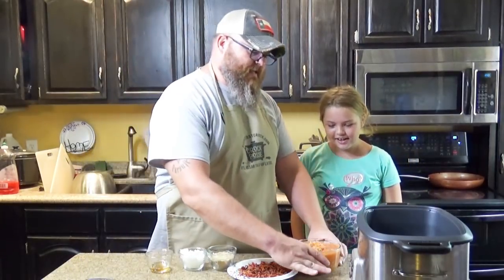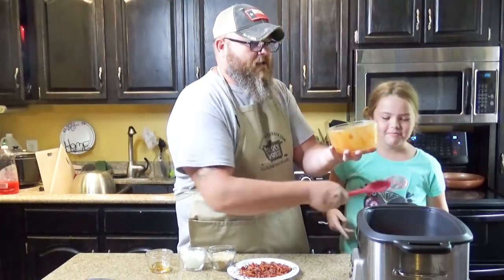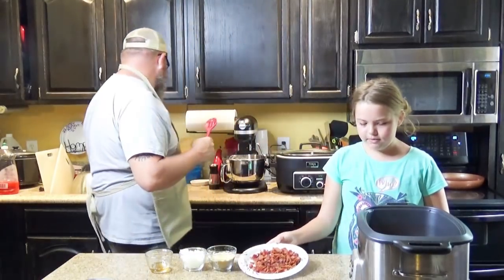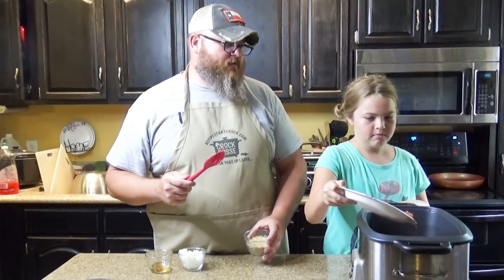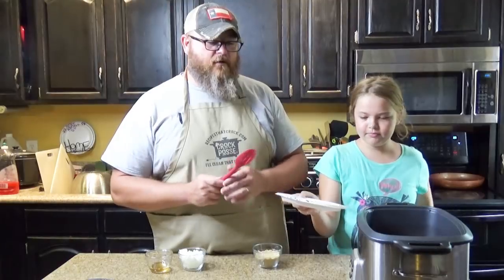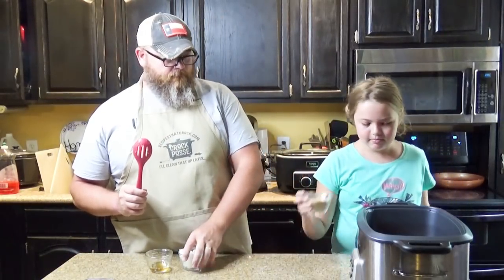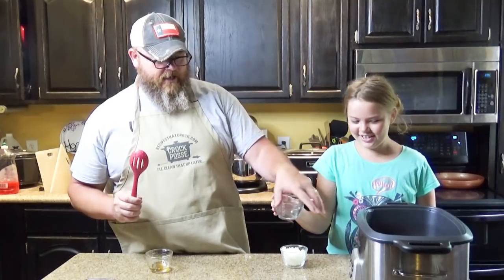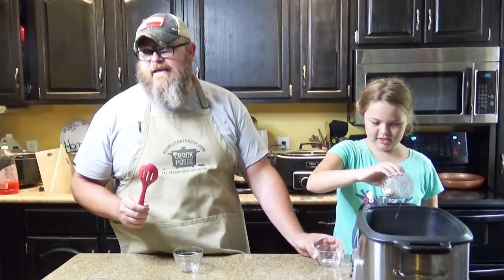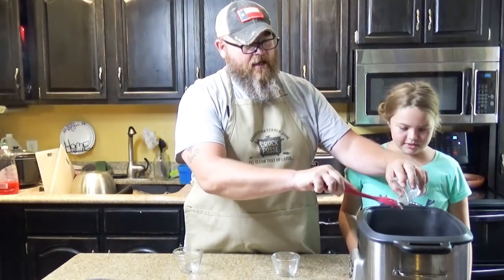So what we're going to do first is take our baked beans — this is kind of heavy — and put them in the slow cooker. Miss Ad, would you please take that bacon and put it on top of the baked beans? You don't have to be precise, we're going to mix it in a minute. Dump it, dump it, dump it! Brown sugar in the pot, onions in the pot, bacon fat in the pot — bacon grease drippings, as y'all call it in the South.